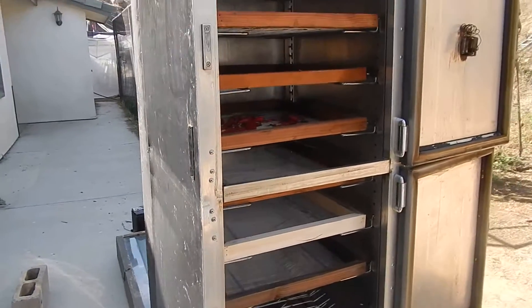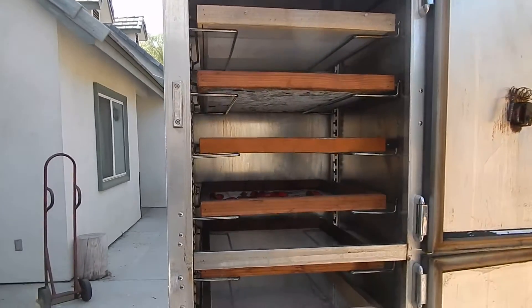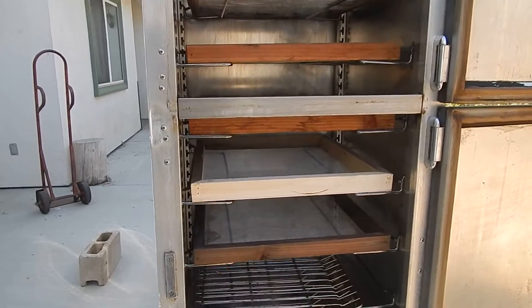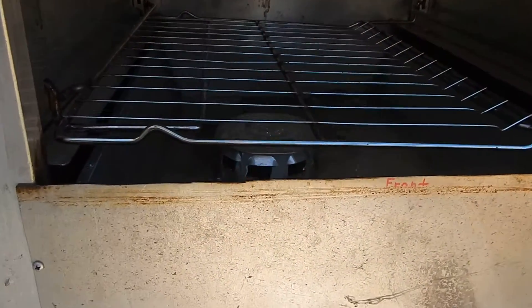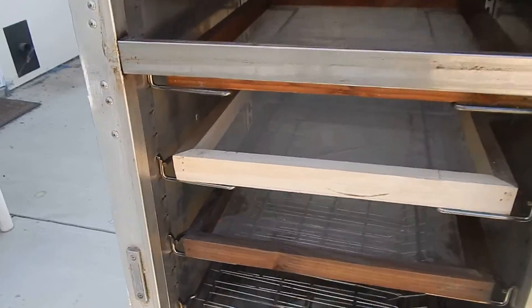I like this one because you can put rack after rack after rack to solar dehydrate the food. Down below we have a chimney where the heat comes in. It's also painted black to absorb heat.